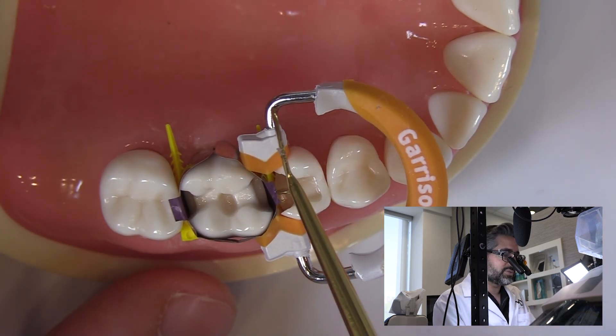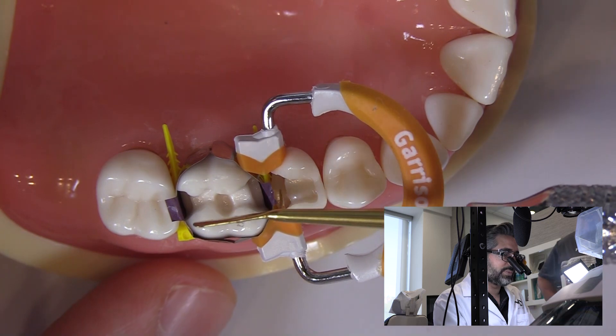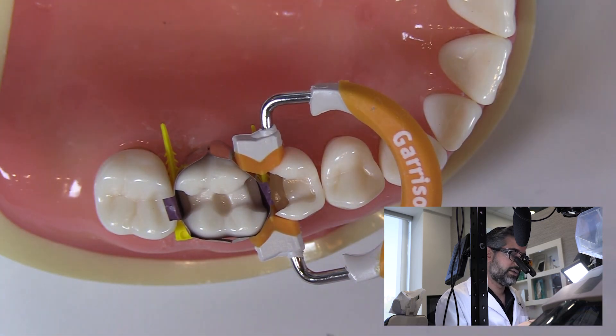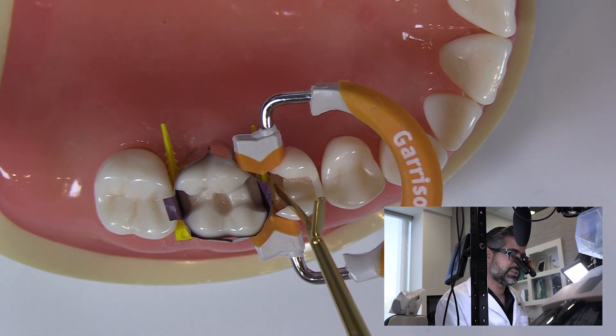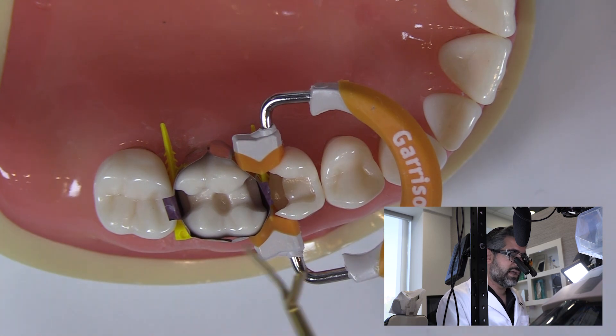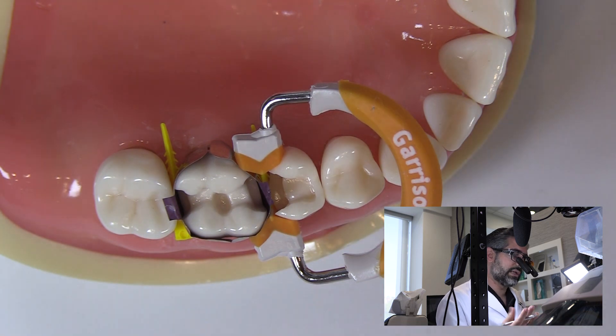I've tried placing another matrix band in here to hold this contour, but I usually find there's too much going on. I really do like to take a 12 blade and finish this margin. If I'm using two matrix bands — a technique that does both sides at the same time — I usually end up trying to favor convenience over quality. And I'm really in favor of trying to get the best quality, even if it means a little more work or a few more steps.